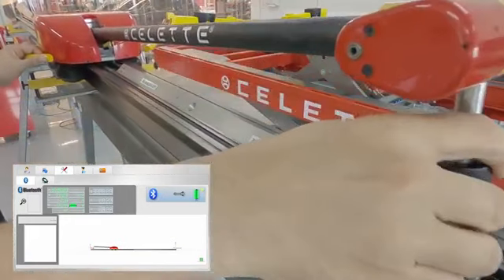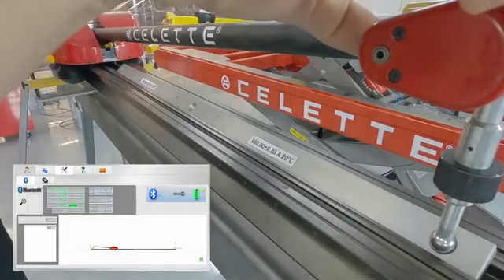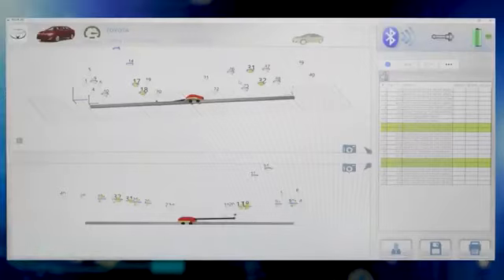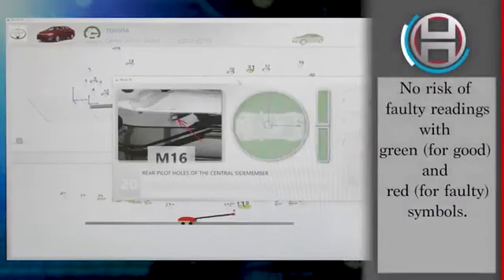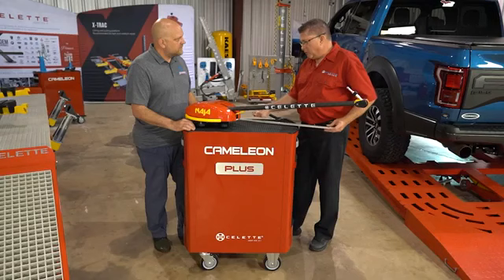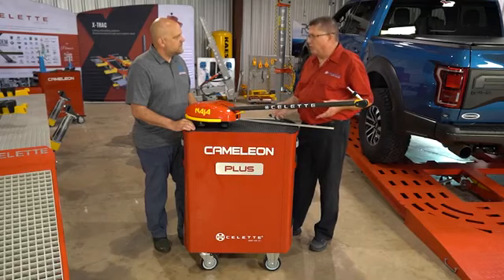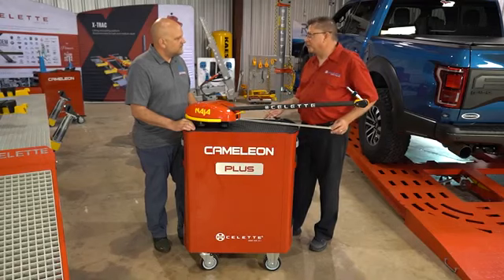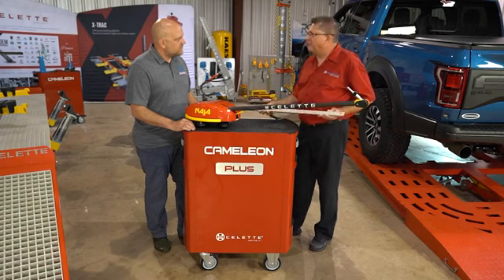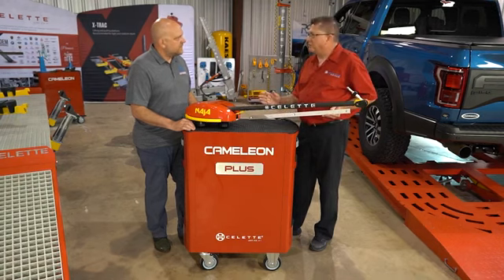The other side is just a different measurement of 360 millimeters. If you check one side and get a good number, you know the other side is going to be correct as well. How frequently should I do that? We don't promote that it should be done every time, but you're more than welcome — it only takes a couple of seconds. It just builds confidence that the equipment is within spec.